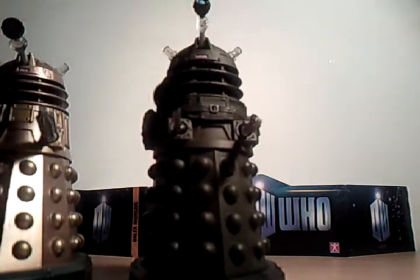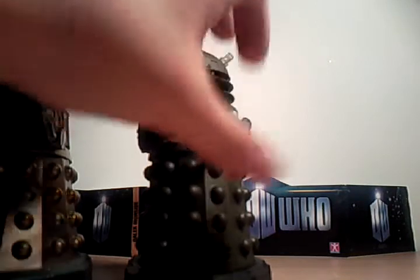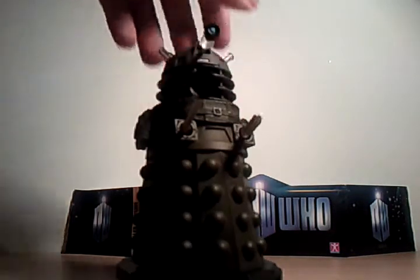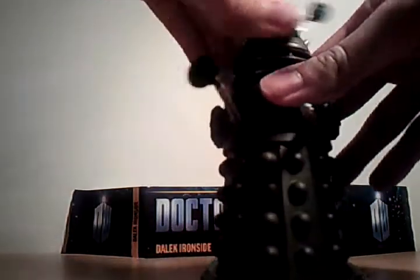The joints on the eye, the plunger, and the gun are quite loose. In terms of articulation, his head goes 360 degrees.